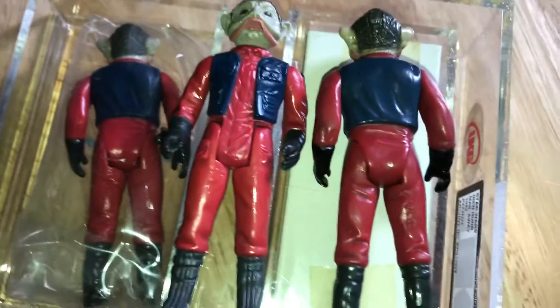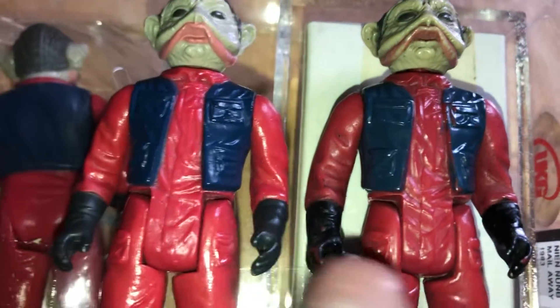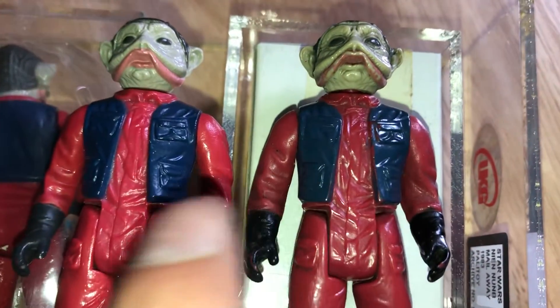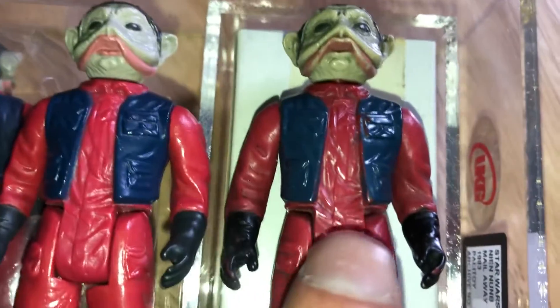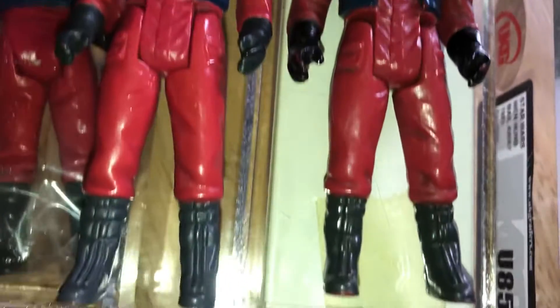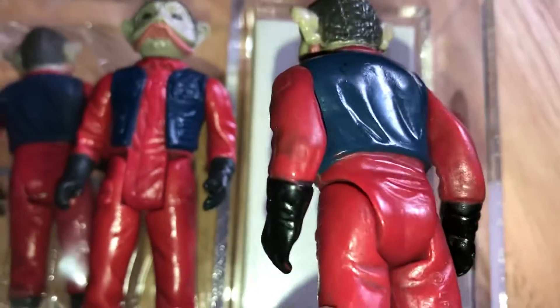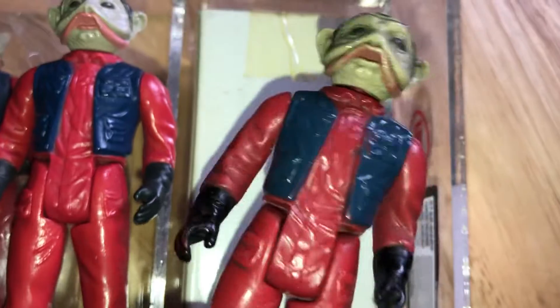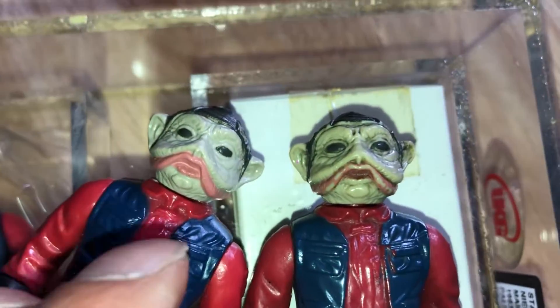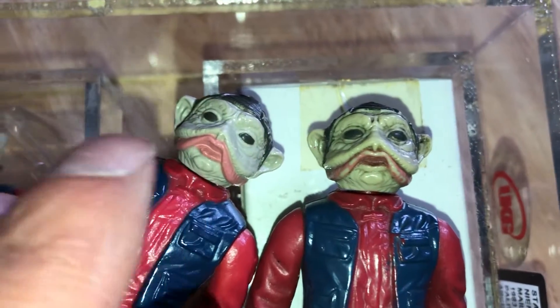This is incredibly interesting if you are a Star Wars figure collector and are into the variants. You've got the differences between the Hong Kong and the Lili Lede figure. The red is definitely darker on that Mexican figure — you would have found this on the MIM cards as well, so this would have been sold in the US as well. See the differences in the face paint and the colour of the pink used on the jowls.